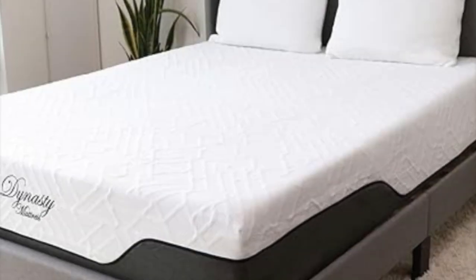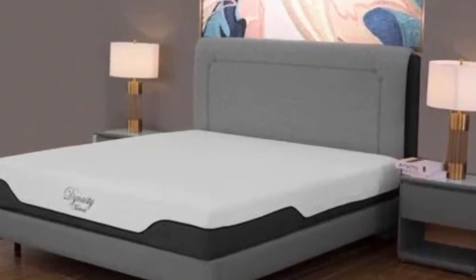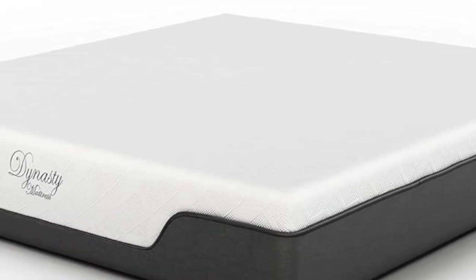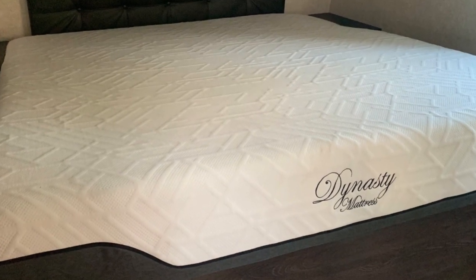We detected minimal transfer across the surface during our motion isolation tests, so this mattress may be a good option if you and your partner experience movement-related disruptions while trying to sleep in your RV. Pressure relief was another standout performance area. Our body sensors revealed low amounts of pressure buildup for the side and back sleepers on our team.